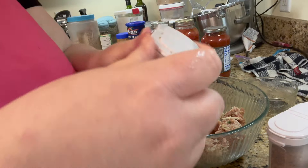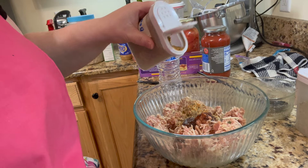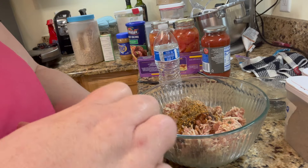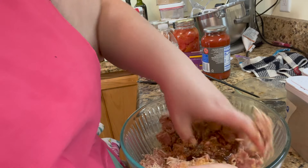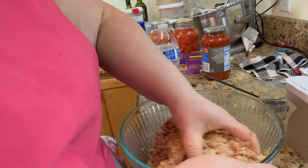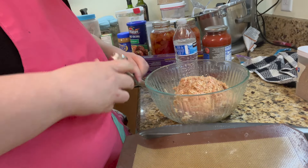We're going to add that into our meatballs. I'm going to add about a teaspoon of garlic and herb, a teaspoon of roasted garlic powder, and a teaspoon of onion powder. Now we're going to mix it up. We're going to just scoop these out and make our meatballs — preheating at 350.